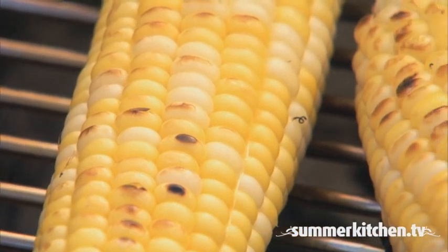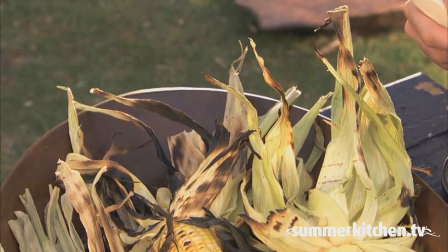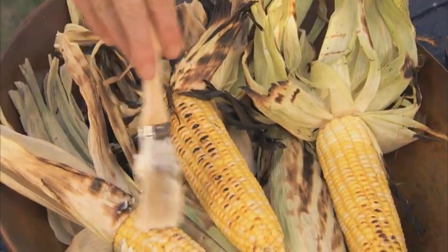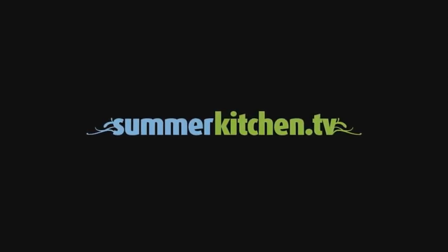With all this newly acquired grilling knowledge, you're now qualified to become a grill master. For more delicious barbecue recipes, visit summerkitchen.tv.